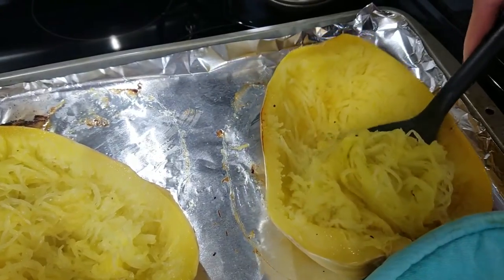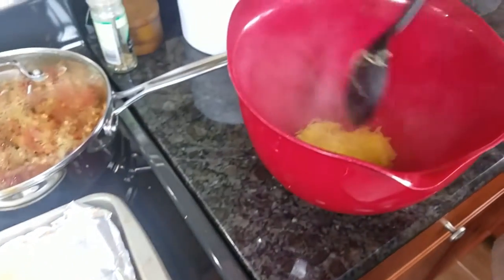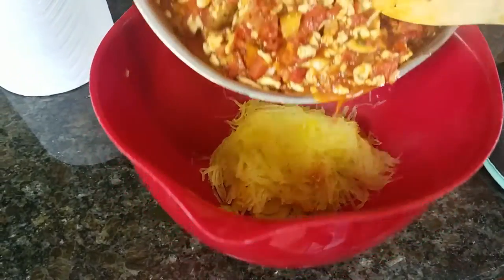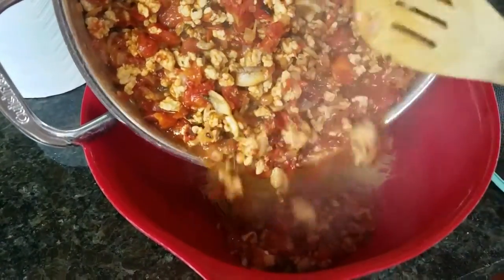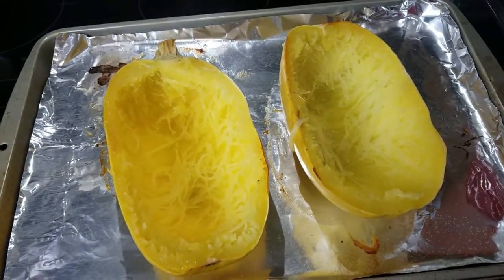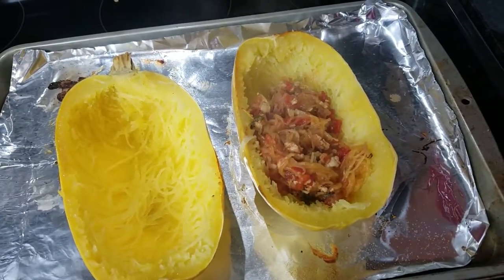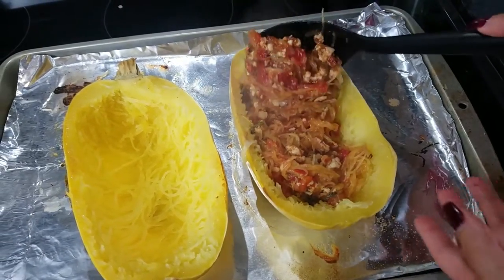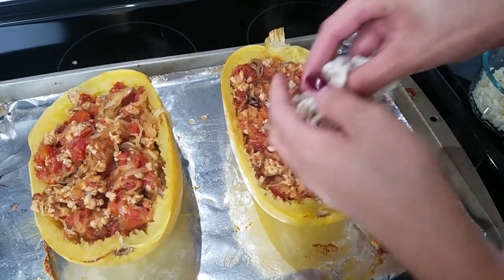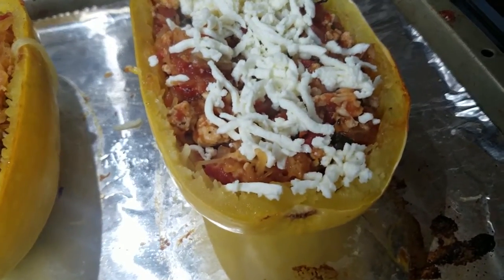Now I'm going to scoop out the squash carefully and put it in this bowl. To the squash I'm going to add what we made and give that a good mix. Then we're going to put that right back into our squash — this is for presentation. Like I said, you can put it into a casserole dish and top it with cheese. I'm going to top it with my cheese. You can use any kind of cheese or any kind of meat you want — ground turkey works too.